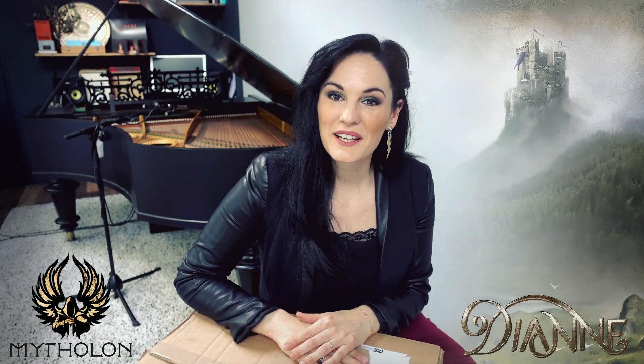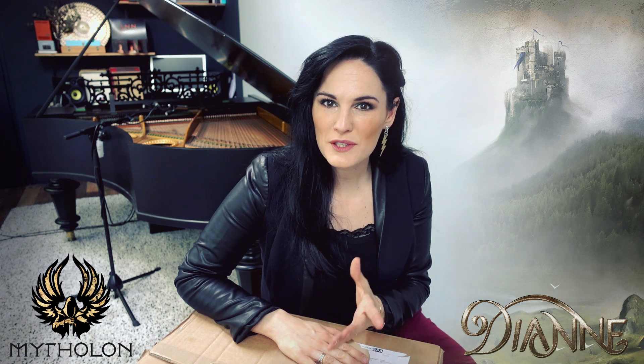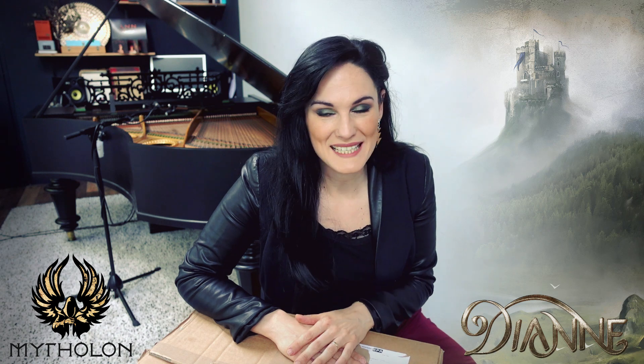Hi, my name is Diana van Giersbergen. You may know me from symphonic metal band Xandria or you may know me from progressive metal band X Libris, but that's not why I'm here today.